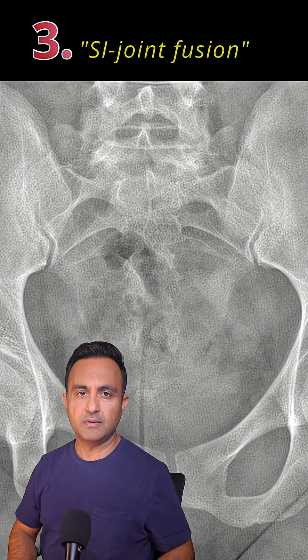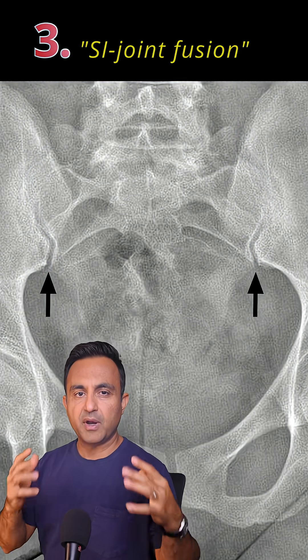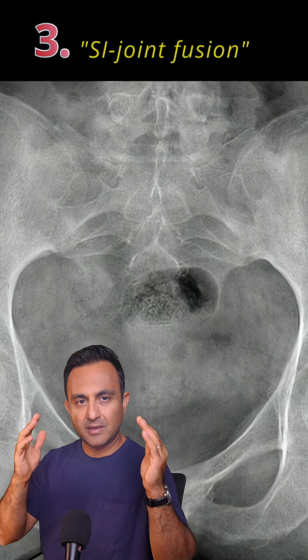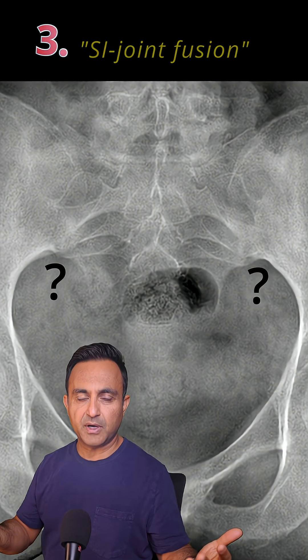Third, SI joint fusion. The sacroiliac joint, where the spine meets the pelvis, looks like this. But in a patient with ankylosing spondylitis, the SI joints begin to fuse, and gradually they disappear completely.